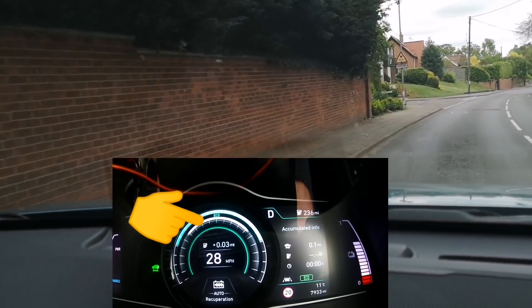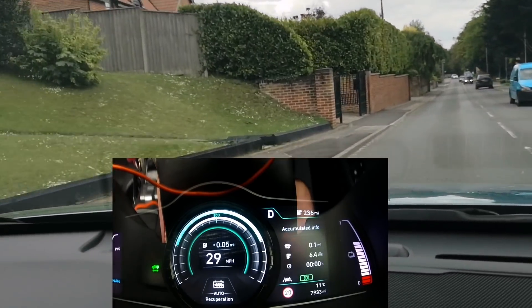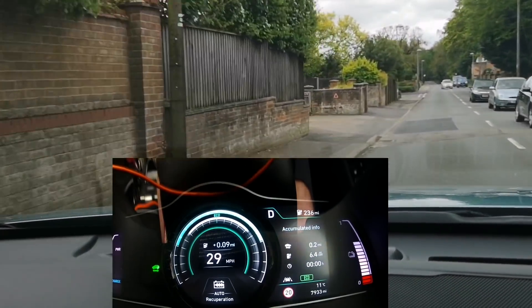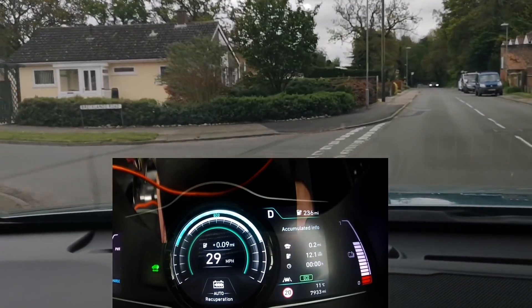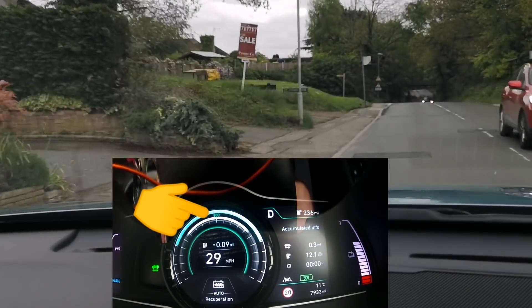But here we've got it straight away — plus zero, minus two — we are regenning at minus two even with my foot on the throttle. In coasting mode we're seeing a little regen but my foot was not on the throttle. Now we're getting the same sort of regen constantly and yet my foot is on the throttle — I can feel it depressing, I can see the gauge with some white on it.